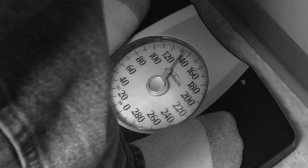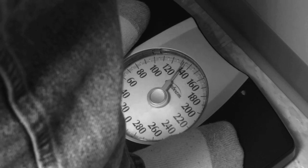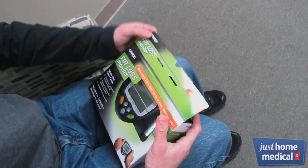Regular scales don't tell you if you're losing the right weight — fat instead of muscle. That's why personal trainers recommend using an Omron Fat Loss Monitor.